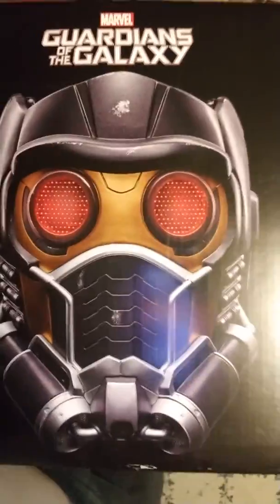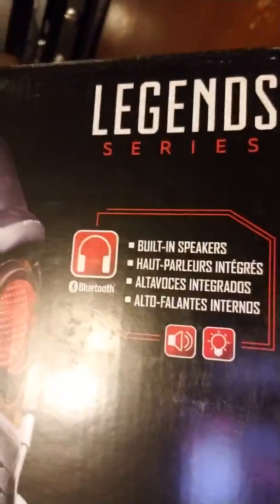So that's what it looks like - this is the front. It's got built-in speakers, Bluetooth, adult size electronic helmet, takes three double A's. This is not a protective device. It's got LEDs on the eyes, built-in speakers, sound effects, and adjusts to fit your head, so it's a premium role-play helmet.